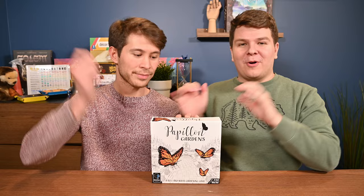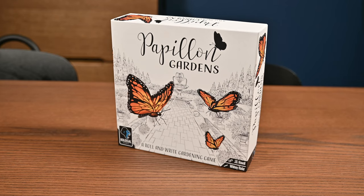Papillon Gardens is a roll-and-write — or more accurately a stamp-and-write — gardening game. It's designed by JP Howell and illustrated by Whitney Rader, and published by Colossal Games who helped sponsor this video. Note that what you see is a prototype; the final version may look different, so refer to your rulebook or the Kickstarter page linked below. Now let's head to the table and learn how to play.